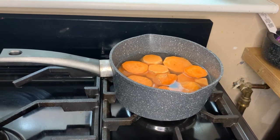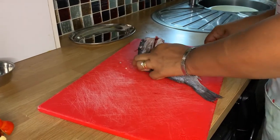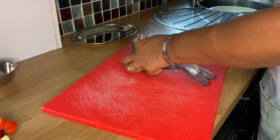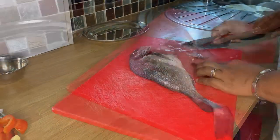Next I'm going to fillet the fish. You don't have to go through all this — you could get your fishmonger to do this — but I thought I'd just show you anyway.